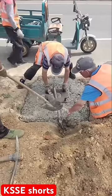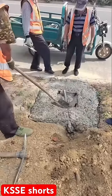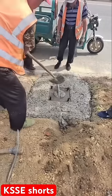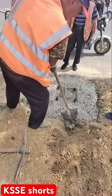We adjust and embed to the exact level, and after that the concrete should be leveled properly. After a little drying time, once the drying is finished, the installation is complete.